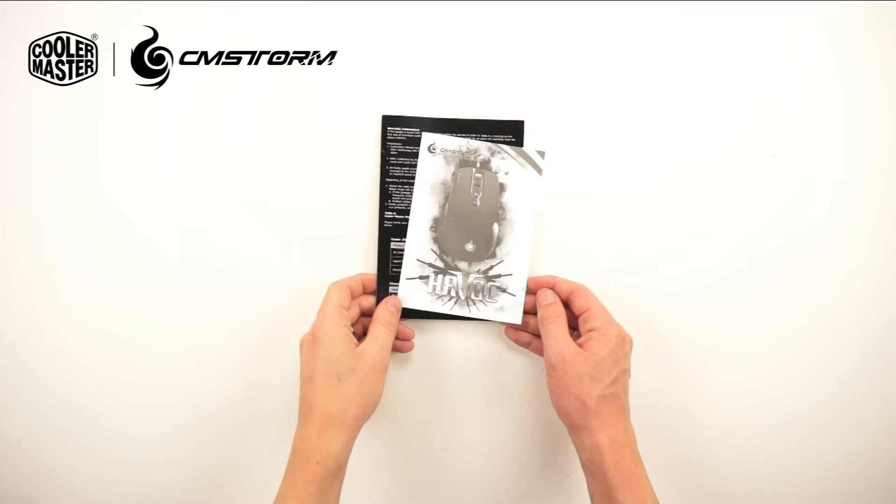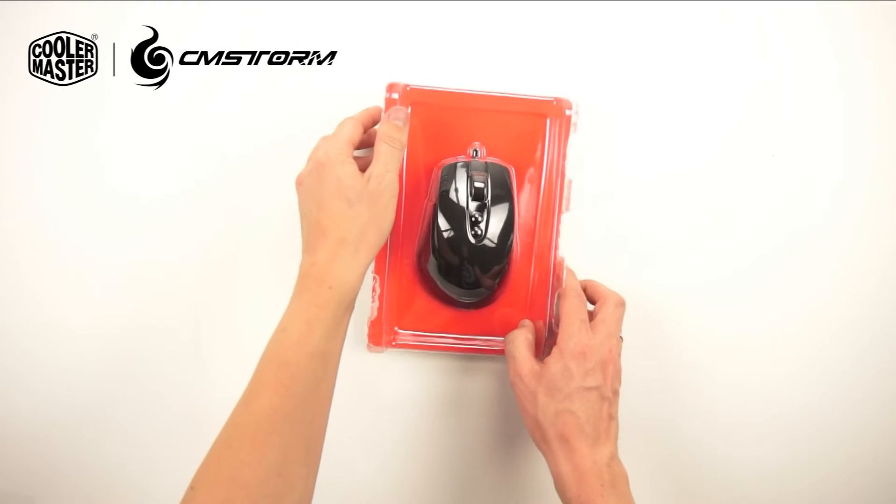Inside the box we find some information about Cooler Master and the mouse, and of course the mouse itself.